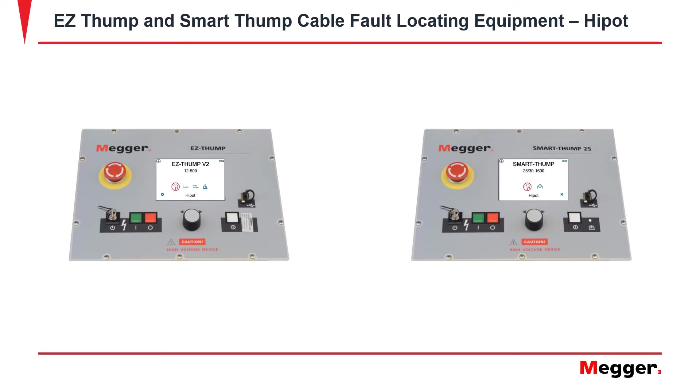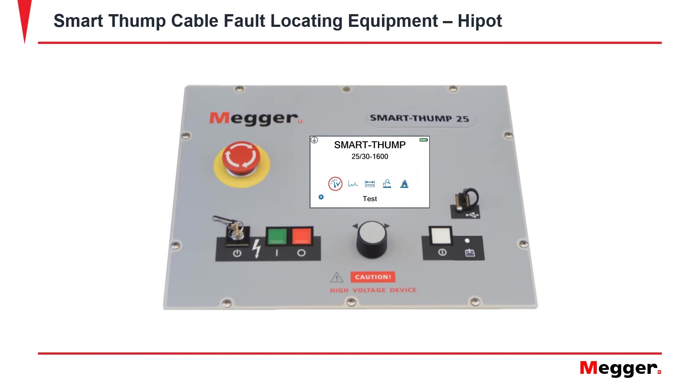One of the functions is a Hi-Pot test. The Hi-Pot test is used to see what is the breakdown voltage for the cable under test. In order to get to the Hi-Pot test for the Smart Thump, select Test, and then you will be prompted to the Hi-Pot screen.